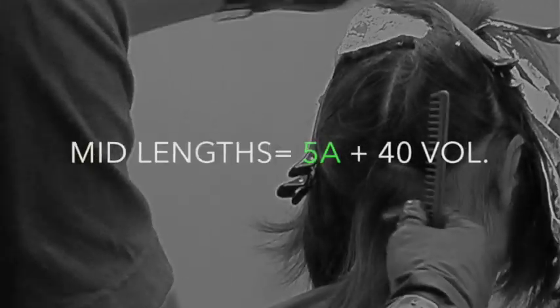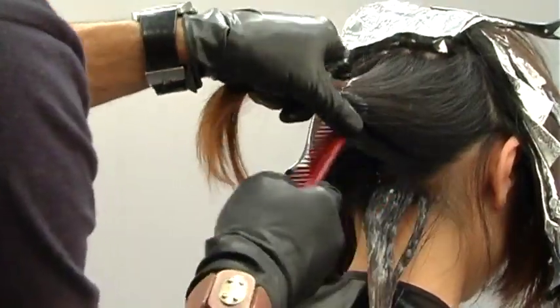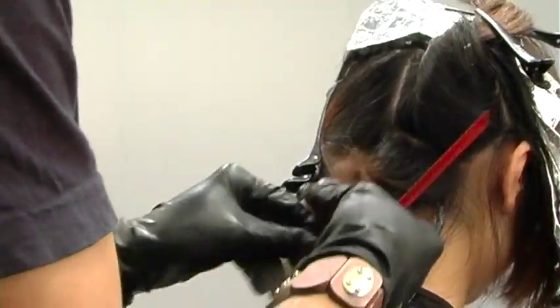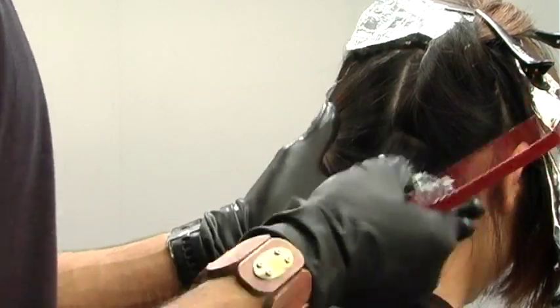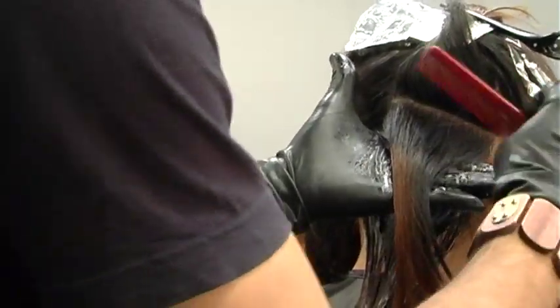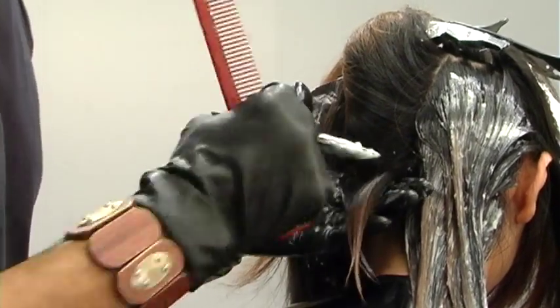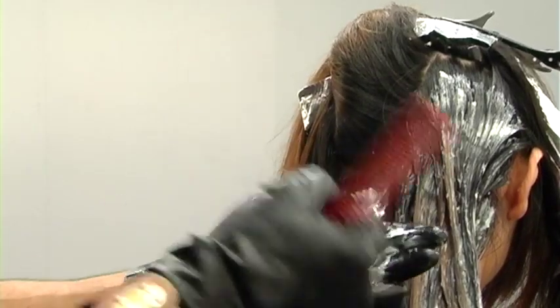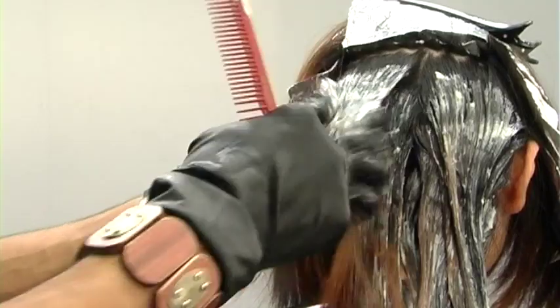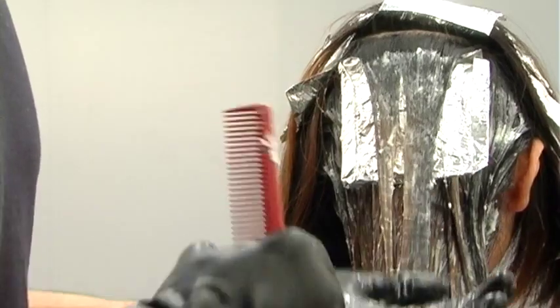For the tint, I'm using a level 5 ash with 40-volume through the mid-lengths. This is very mechanical — what you're looking for is super clean sections and even distribution and saturation of the product. Her ends are currently around a level 6 and a bit brassy, so that level 5 ash will tone down that color. In the natural area, it'll give the same amount of lift, so in one shot I can balance out her color. I start in the back because she has no gray and the back is somewhat resistant, which allows the color to process more evenly for better symmetry and balance with the tonage. I go in between foils making sure I get thorough saturation.